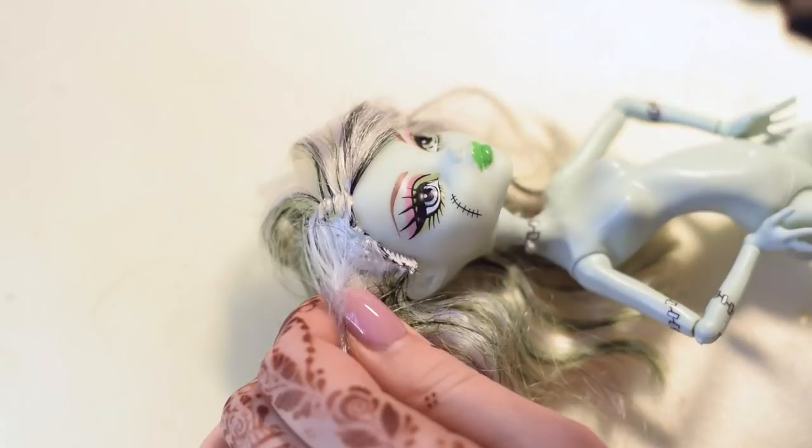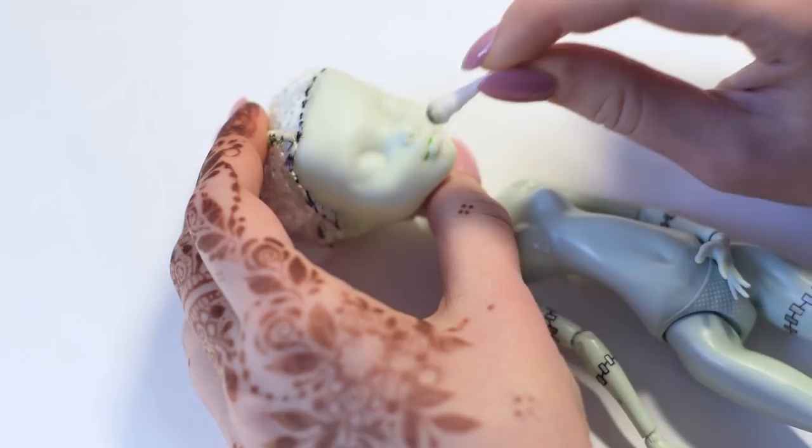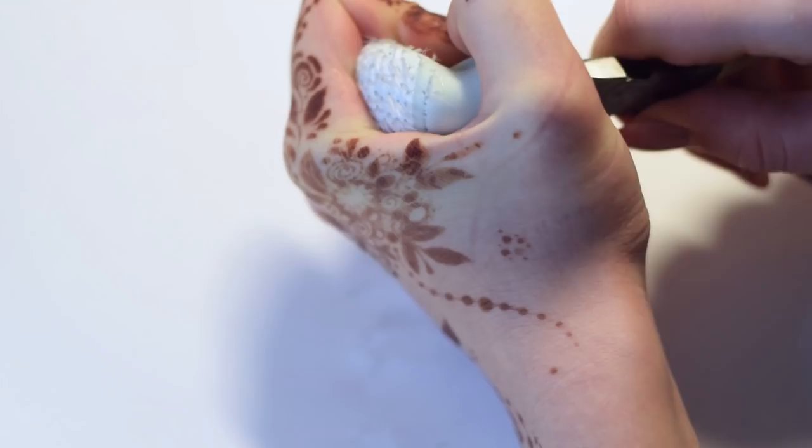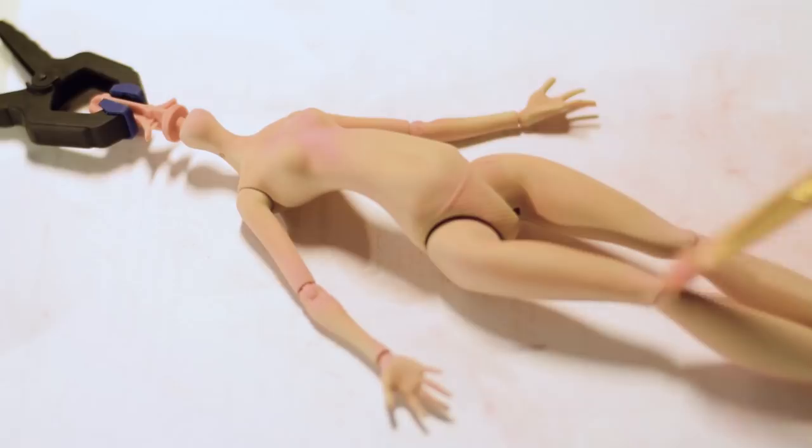For this custom we are using a Frankie Stein doll. First I'm going to cut her hair as close to the head as possible and remove her face with acetone, cotton pads and q-tips. I'm removing the rest of the hair from the inside using pliers, and I'm sanding off her stitches with sandpaper.